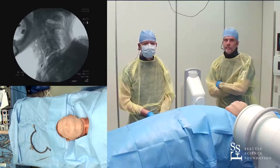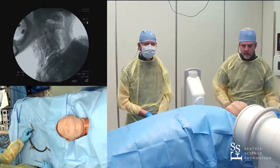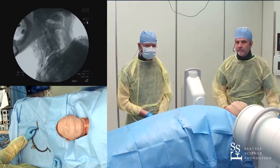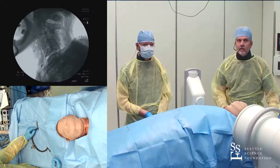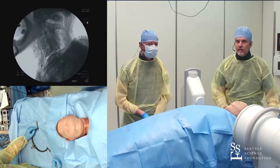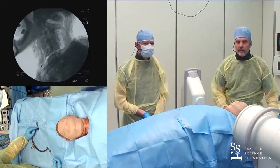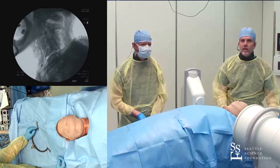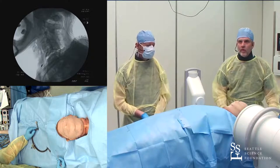Why don't you guys start your procedure and walk us through it — are there any tricks in terms of how you apply the tongs, where you apply them, how you set the patient up, bed position? Walk us through your technique, because I think there are a lot of subtleties to doing this that often get missed when you just say 'put on tongs and pull.'